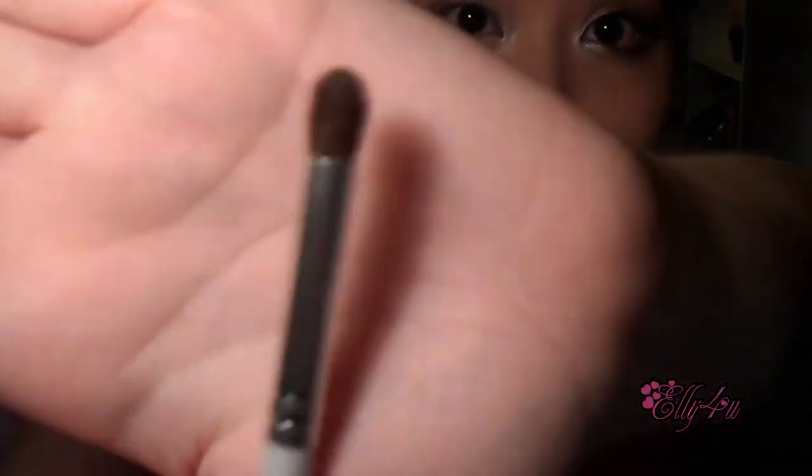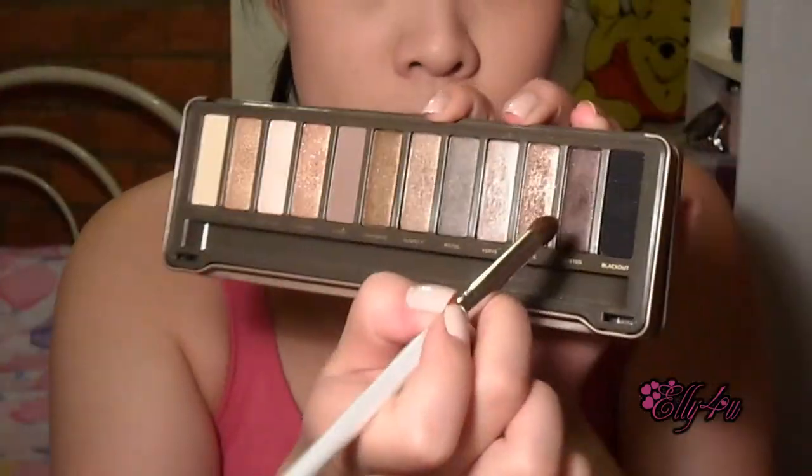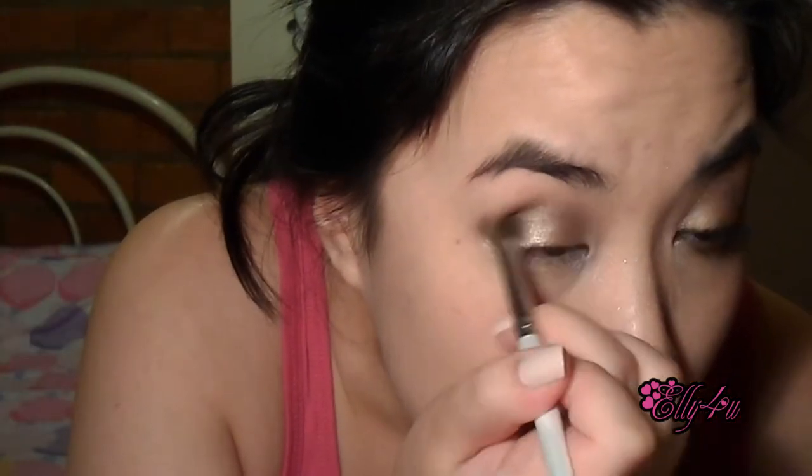Then I'm going to go in with a blending brush and go into Busted — that will be my crease color. You have to make sure it's really blended well so it blends with YDK and looks like just one shadow but more emphasized. As you can see, I'm slowly creating more of a wing shape for my eyeshadow, which Blake Lively has in her Gucci commercial.